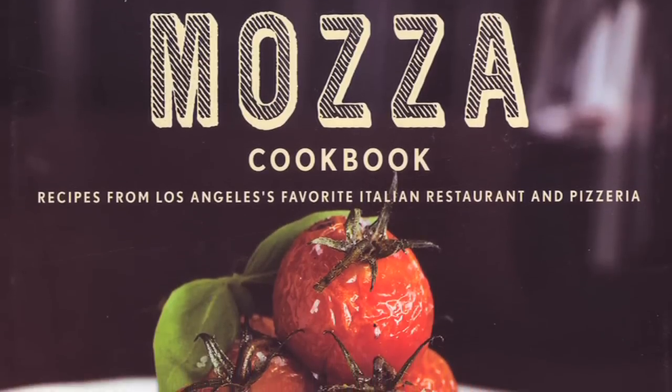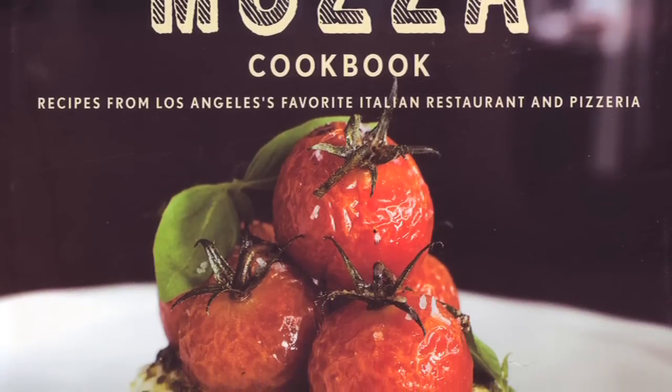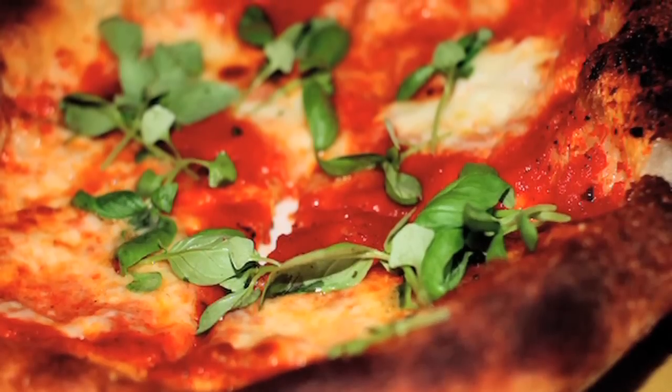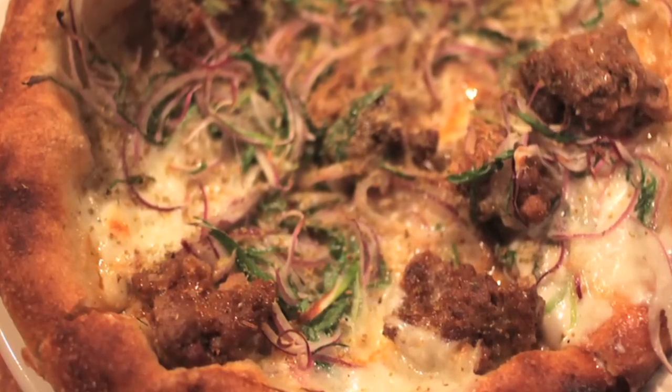The recipe in the Moza cookbook for the pizza dough and the recipe that we actually use at the pizzeria are very, very similar. The pizza dough recipe at the pizzeria is a dough that is fermented much longer than the dough in the book. I did that so the home baker could be a little bit more spontaneous when they came to this decision of making pizza — they didn't have to plan two days ahead of time.